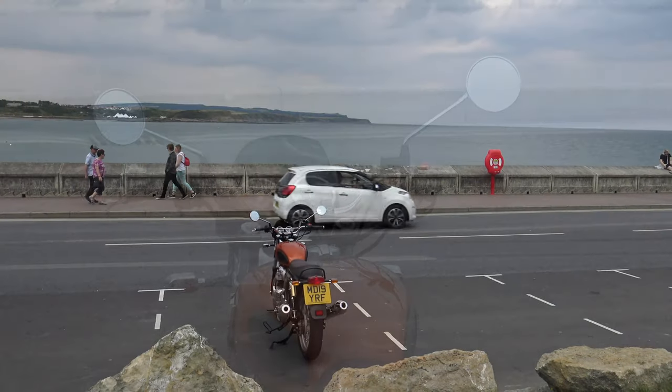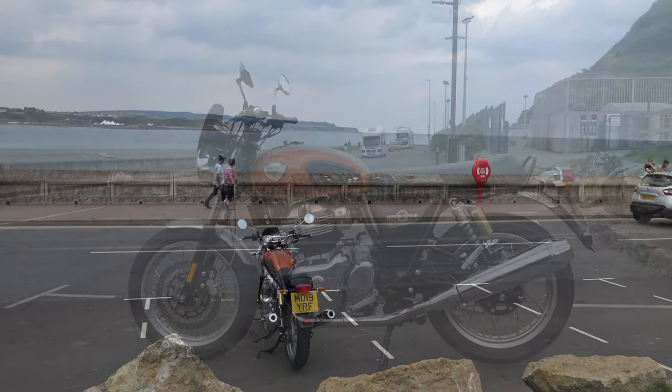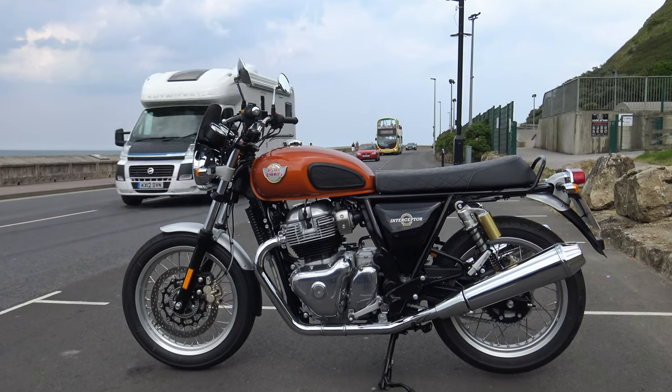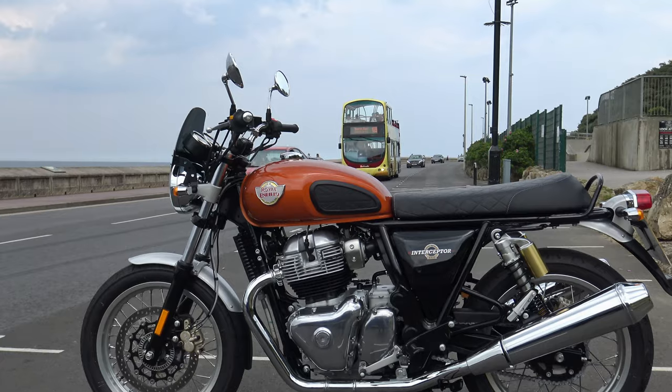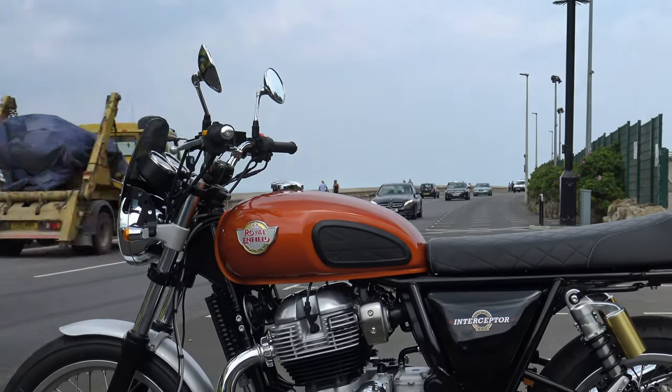This is part two of the Royal Enfield Interceptor 650 service videos, covering the first service and the 6000 mile services. This is part two of four parts — there are going to be another two videos after this one.